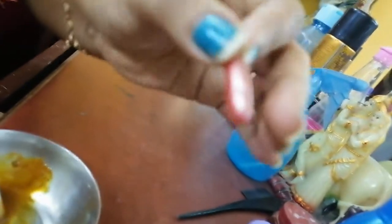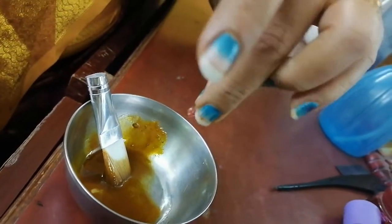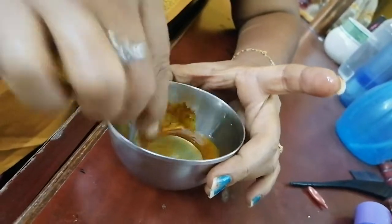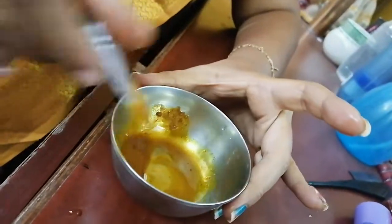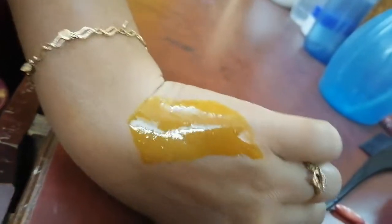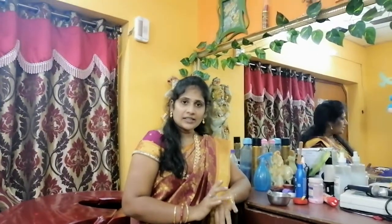Add coconut oil into the bowl — one spoon of coconut oil. This is a vitamin D capsule. Add one cup of oil and mix. Mix the cream and apply using this method. You can add a little more cream as well.